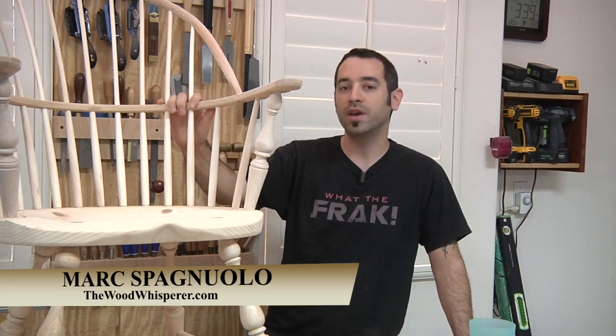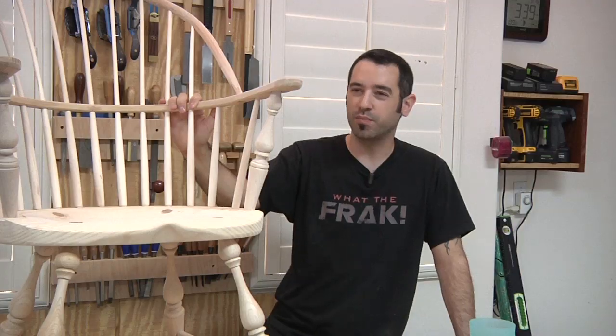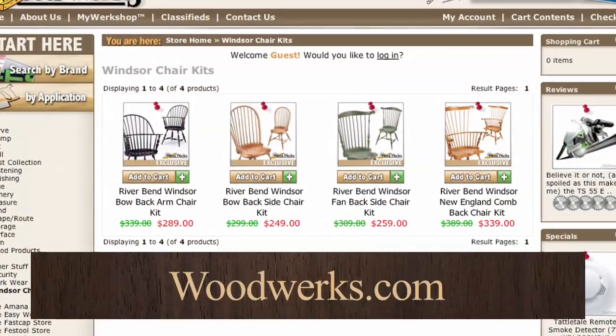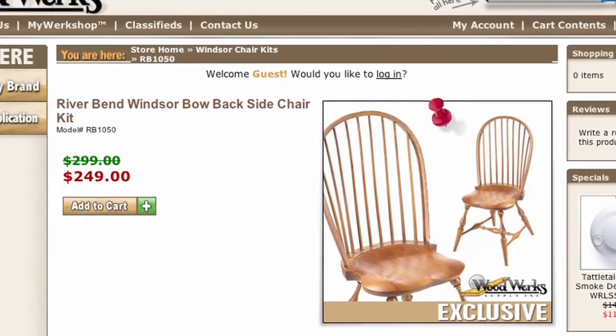It was the Riverbend Windsor chair kit that's sold at the Woodwork Store. They've got four different varieties ranging in price from about $300 to $350. And if I'm not mistaken, they're running a sale right now, so you can get them as low as $250.